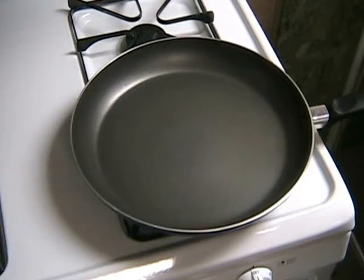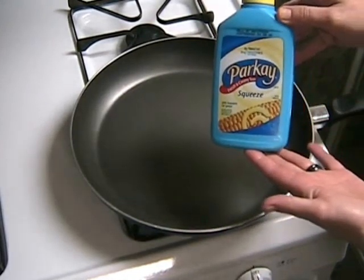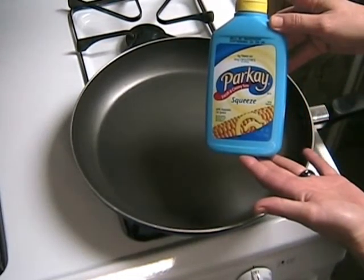Get out your non-stick skillet because we're making crispy grilled cheese sandwiches today. Trust me folks, Parkay margarine is the secret ingredient to this.